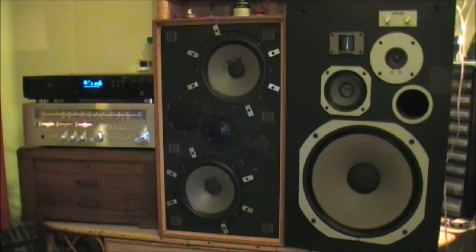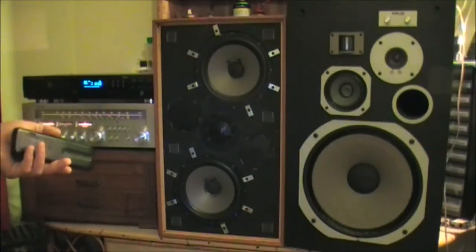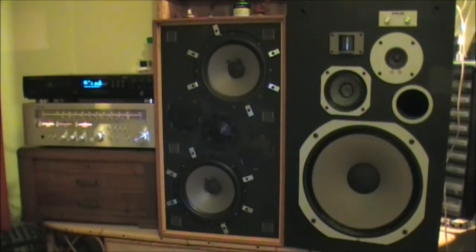I don't know if it was obvious at your end, but here it was very obvious. The first three plays were through the Solarvox speakers and they sounded very boxed in, constrained, with no sense of space to the sound at all. And as soon as I did the last three plays through the Pioneers, the sound opened up completely.